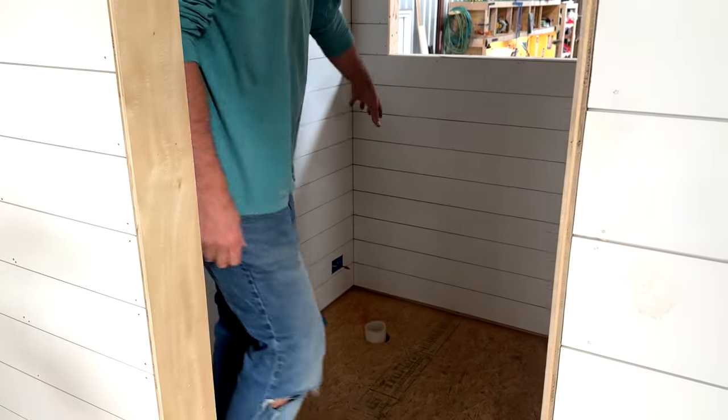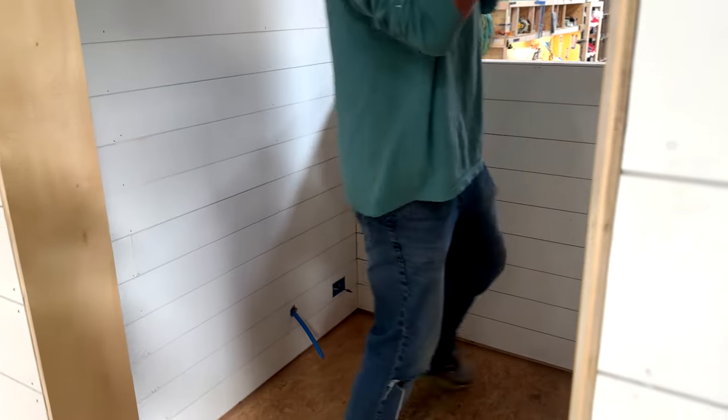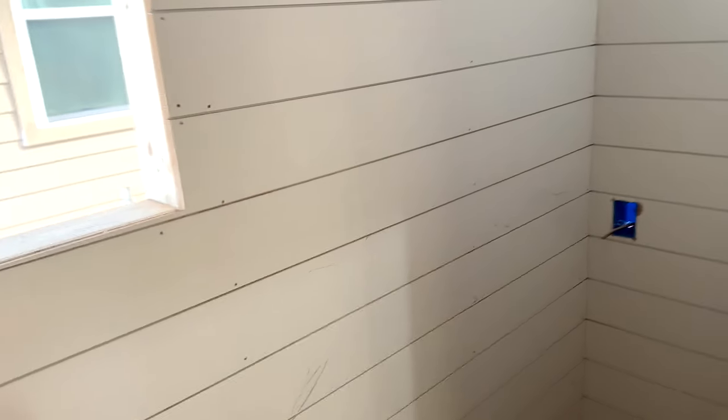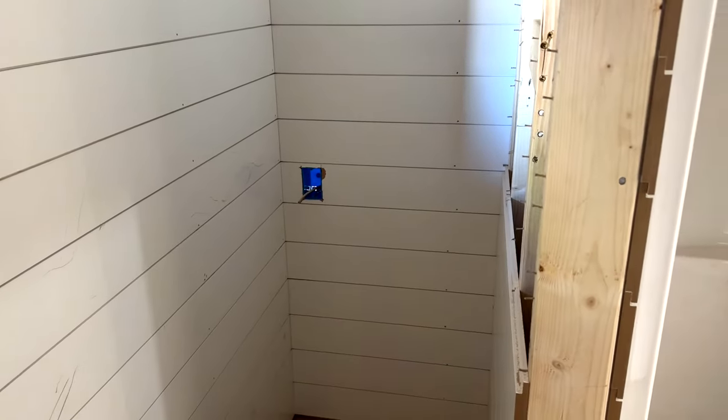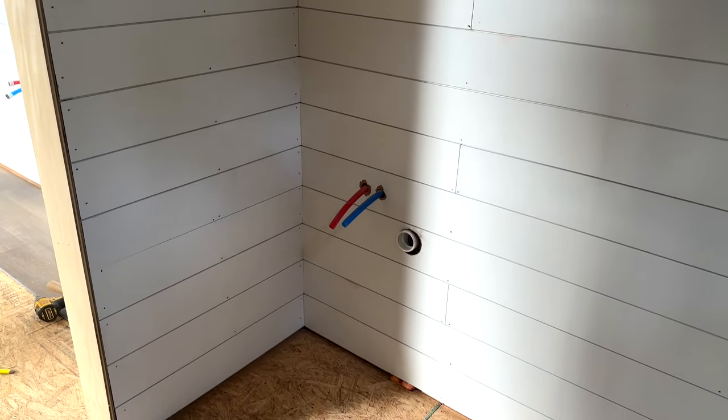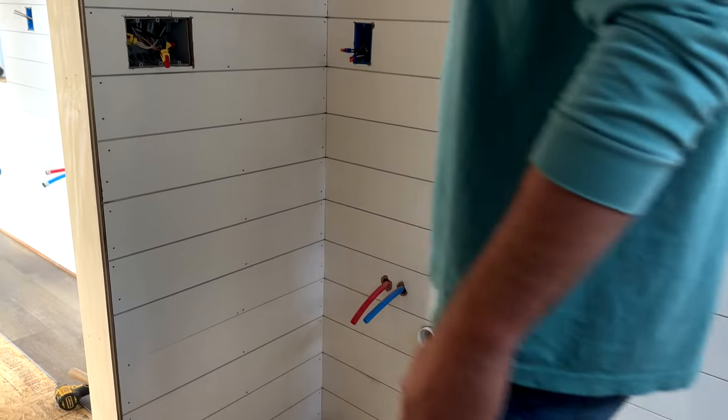So like we said, the toilet goes here. And then over here you can have an all-in-one washer and dryer — but this customer opted out, so they didn't want that. This will just be pure storage for him since he didn't need a washer and dryer. And here will be the vanity — a 30-inch custom-built vanity that Tiny House Listings built right here in the warehouse.